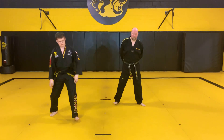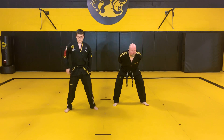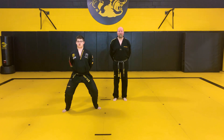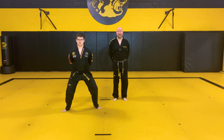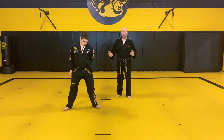Hands behind your back. We're going to hold our squat. Make sure you keep a nice straight back — don't throw your head forward, throw your butt out. Nice straight back, bend your knees and hold. One, two, three, four, five, six, seven, eight, nine, ten. Good job, halfway there.